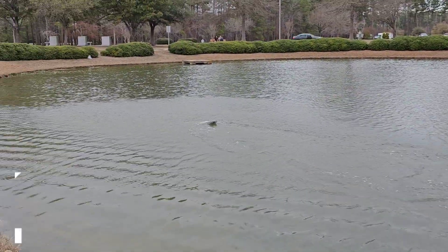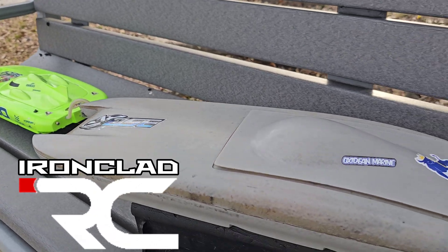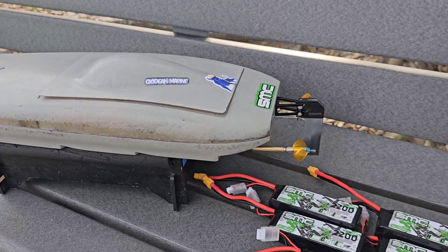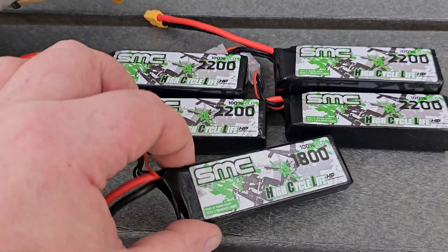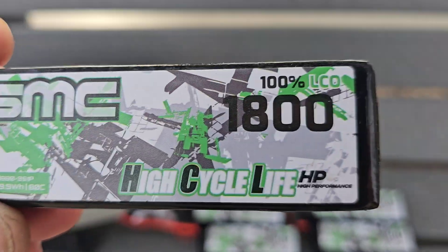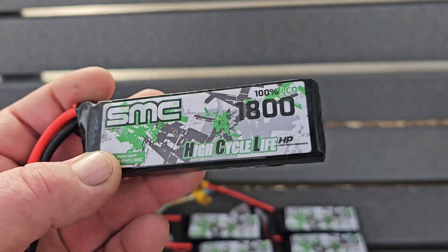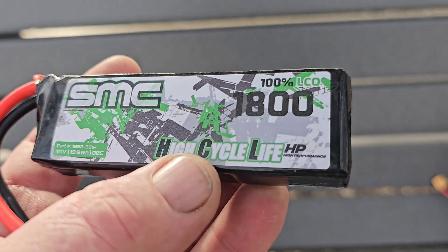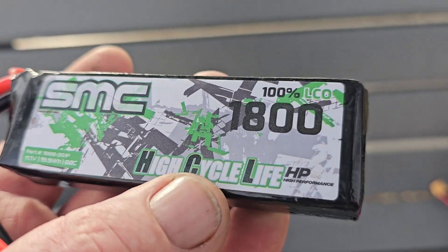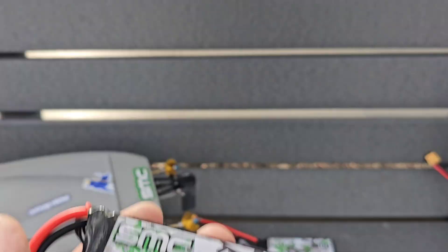Welcome back to the channel, welcome back to the boat game. Today we're doing a battery review — these are SMC HCLHP flight packs. It's a lower, lighter milliamp version of their big brother, the HCLHP car and boat pack.